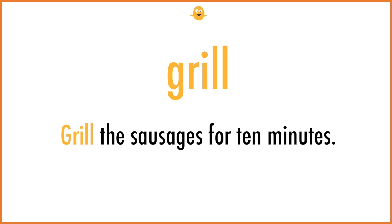Grill. Grill the sausages for ten minutes.